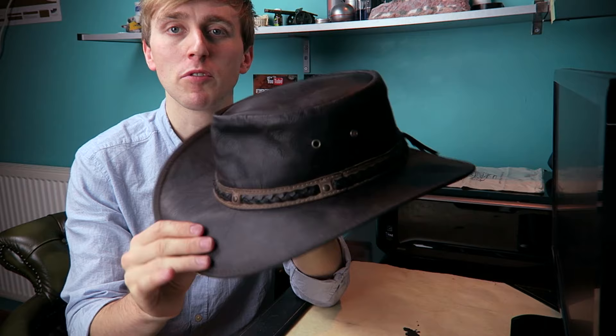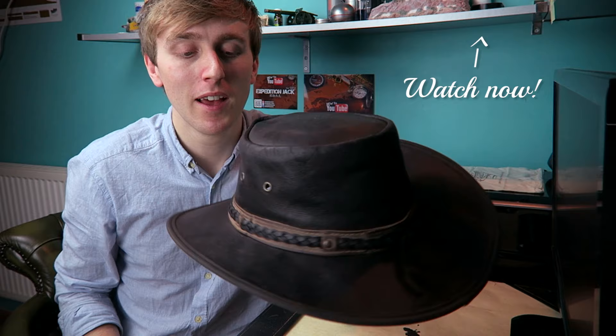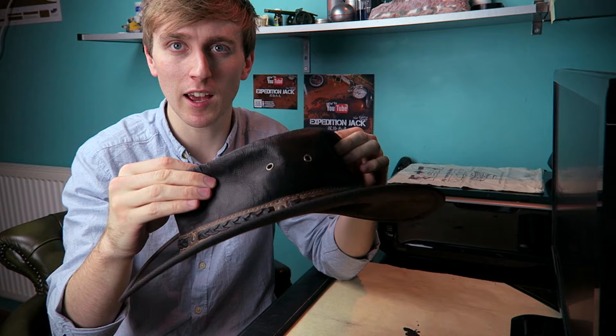I went for the second-to-darkest colour, but I've just waterproofed it, which is why it appears darker. I can really recommend this hat — I picked it up in Australia and it saved me from getting sunburned all over my face. I'm not sponsored at all; this is just my opinion and my review. So let's give a full review of this hat.